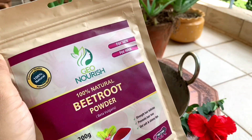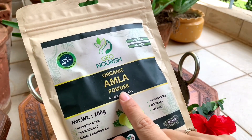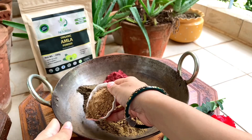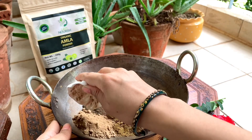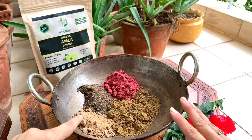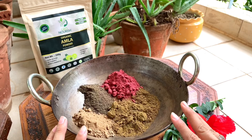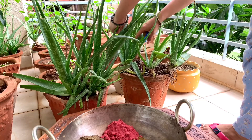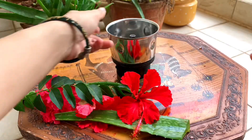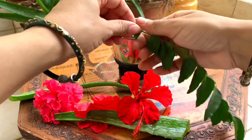It is 100% natural powder. I am giving the details in the description box. We have to use the powder in the same amount. Make sure the powder quality is very good. I am using organic powder and giving the link in the description box, because the powder is a very good solution for your hair.